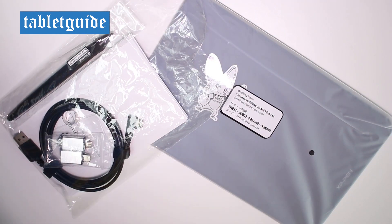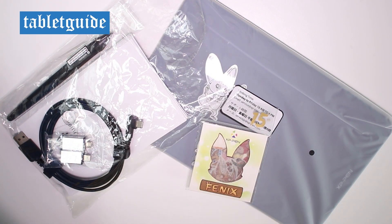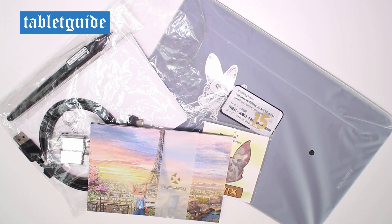In the box you get the tablet, pen, spare nibs, nib extractor, two USB adapters, user manual, warranty card, plus five postcards depicting Fenix, XP-Pen's mascot, on his global travels.